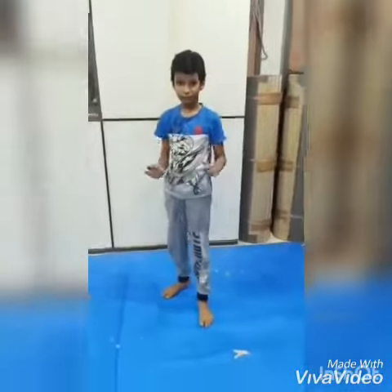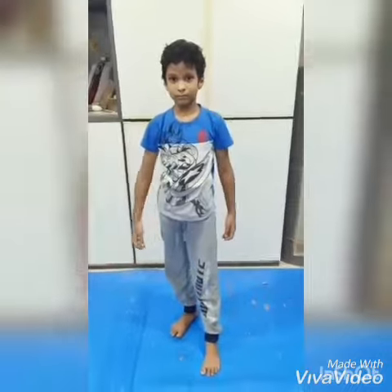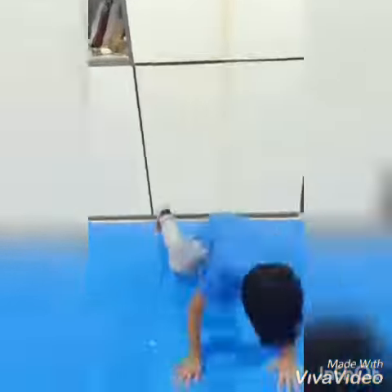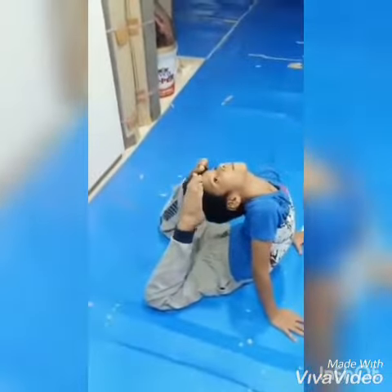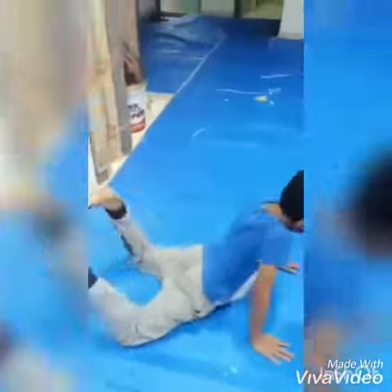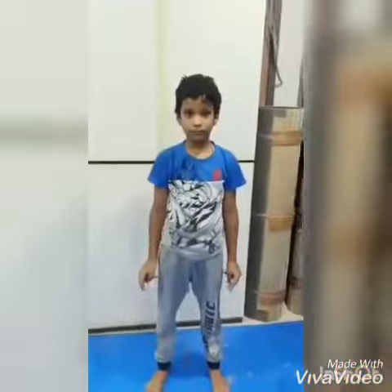Number two is like a yoga exercise. You have to touch your leg on your head, just like this. He's touching his legs on his head — it's a bit hard but you can do it easily.